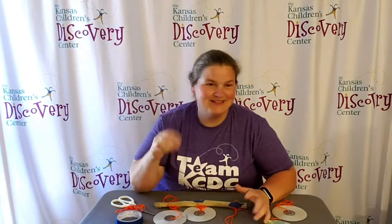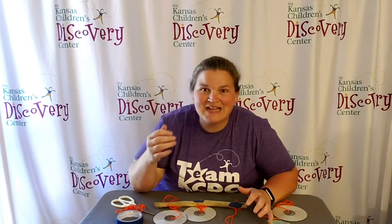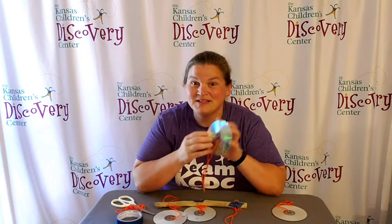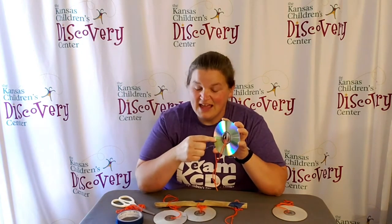Welcome to Discovery at Library! We have a really fun activity for you to try out called Windy Rainbows. We're going to put rainbows out in the wind and see what happens. All you need are some old CDs or DVDs — something with a shiny back. This is what produces the rainbows, because when the sun hits them and reflects off, you see rainbows.